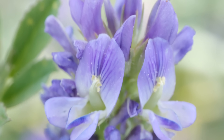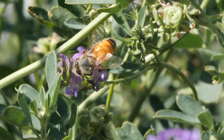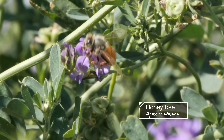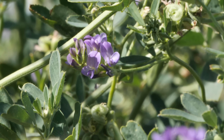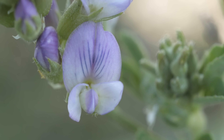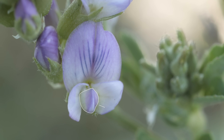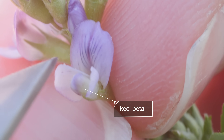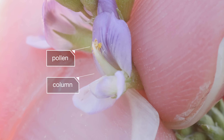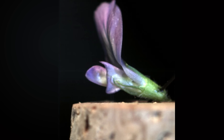But pollinating alfalfa flowers is a lot trickier than it looks. Even honey bees can't really hack it. Alfalfa keeps its pollen locked away inside its flowers. To get it, the bees have to step on a spring-loaded petal called a keel petal. Pop! It releases this column that has the pollen at the end. It's called tripping the flower.